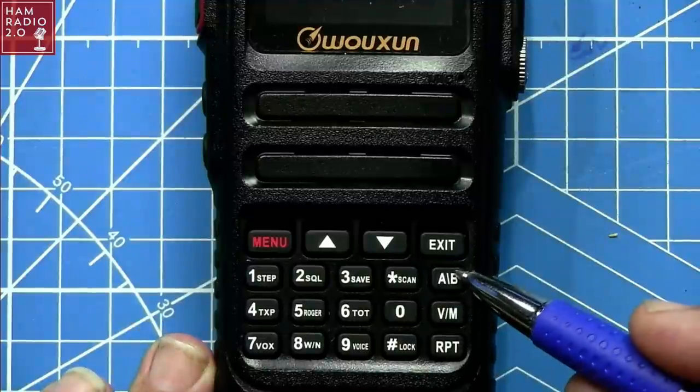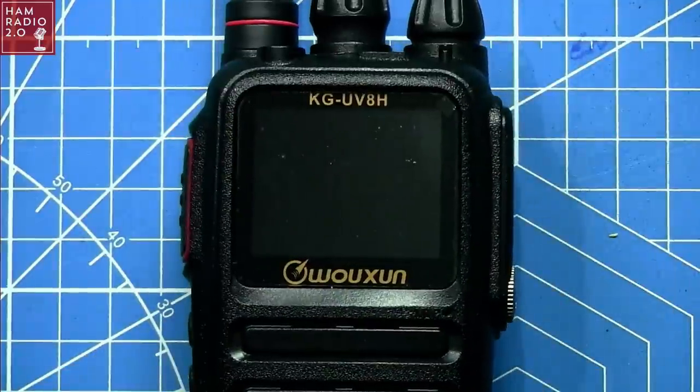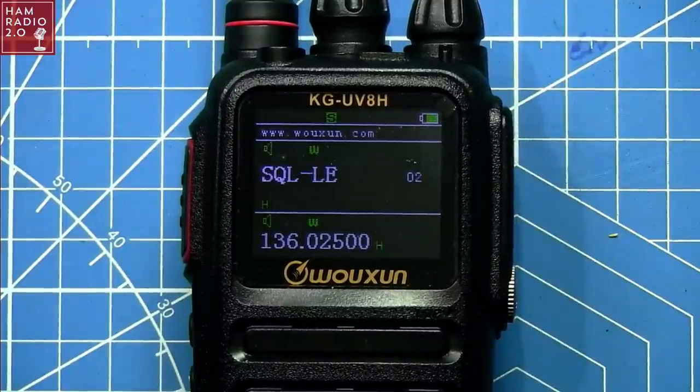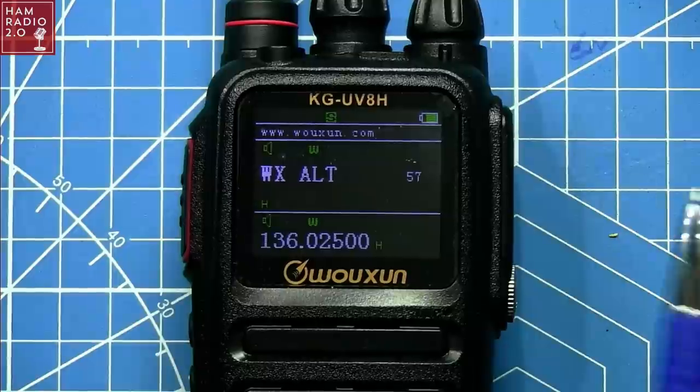If you're finding value in this video, consider hitting that thumbs up — it tells the YouTube algorithm the video is worth watching and will put it in front of other ham radio operators wondering about this model. Here's the keypad layout: RPT, VM, A/B — that's top band, bottom band, and exit when exiting the menu. Going into the menu, it looks like it's got about 57 menus total.